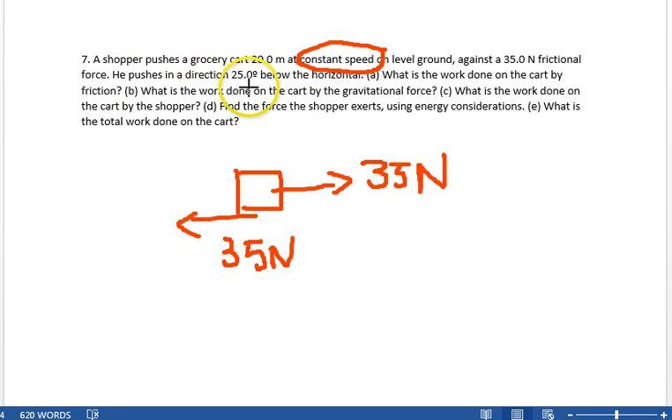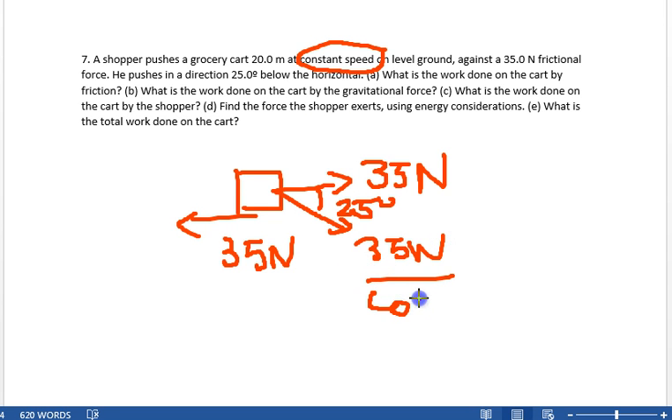It tells us he pushes in a direction 25 degrees below the horizontal — like that, 25 degrees. That means the total force the shopper is exerting is 35 newtons divided by the cosine of 25 degrees. Because the 35 newtons is the force times the cosine of 25 degrees to get just the component along that direction.